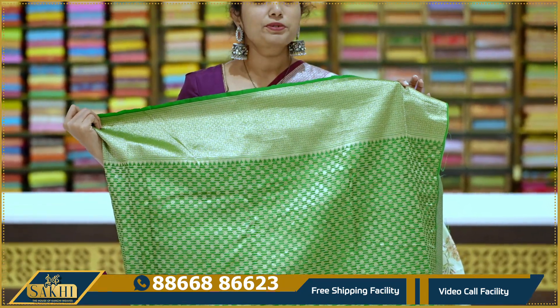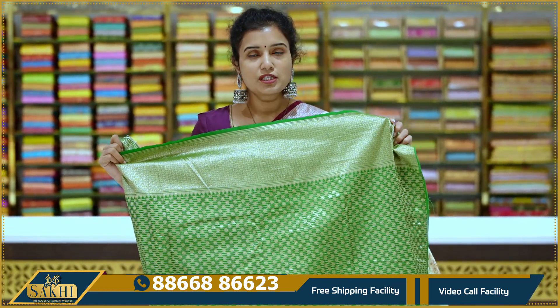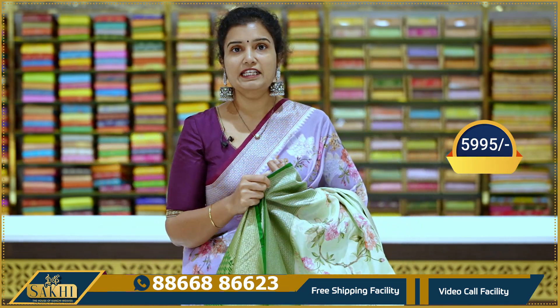I'll show you the contrast with brocade blouses. If you have a blouse option, I'll show you the same blouse. Price: 5,995.